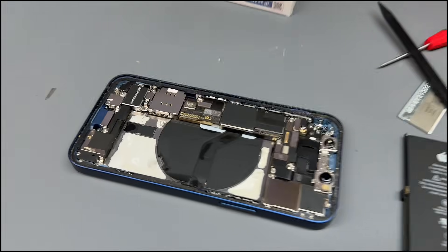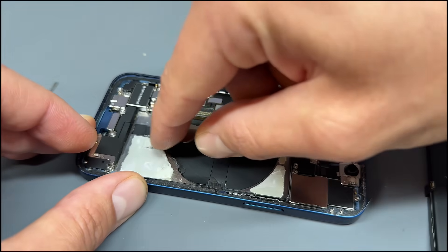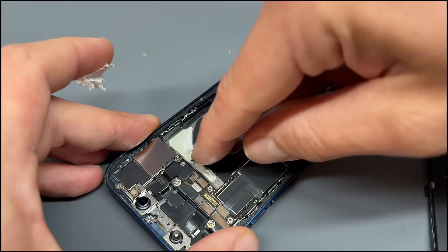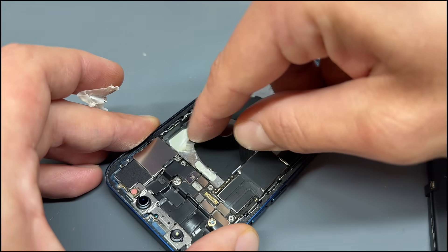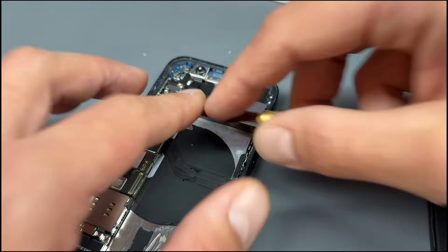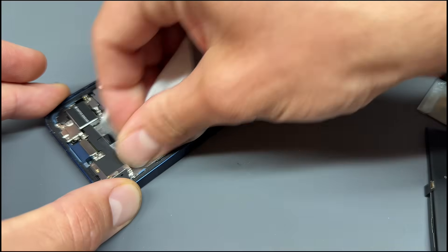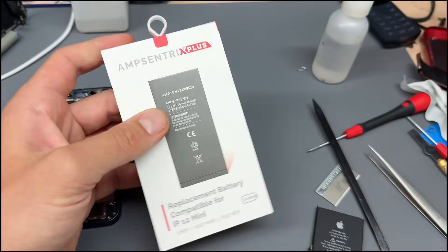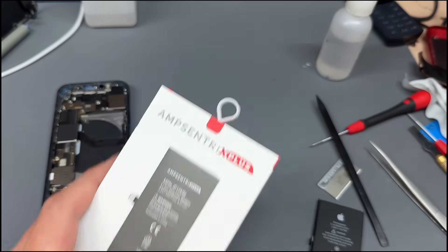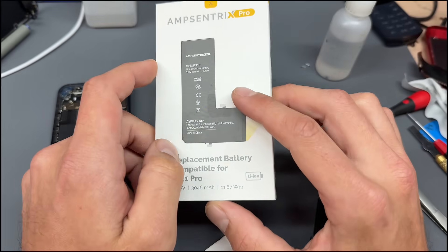Sometimes when these have been soaked in alcohol, it makes it difficult to remove those battery tabs. I'll use the number 17 blade to help it along. And there we go — we've got one more bit to remove. We'll add a couple of little drops of alcohol and clean up to make sure it's a nice clean surface for our new battery to stick to. Typically, when you replace a battery with one of these AmpCentrix batteries — not the Plus, just the regular AmpCentrix basic or pro — those batteries will flag up with a non-genuine part warning.